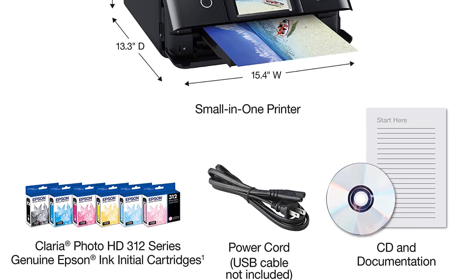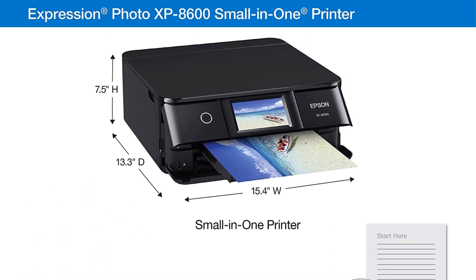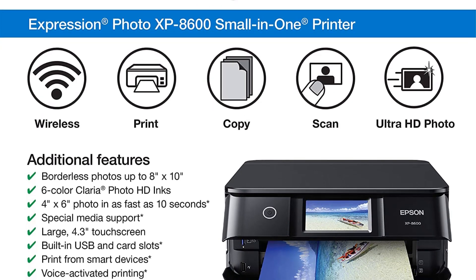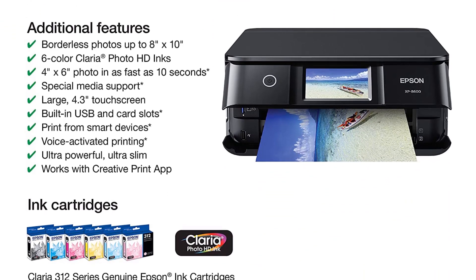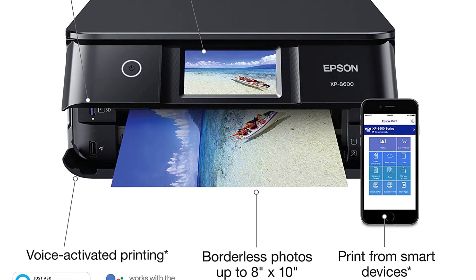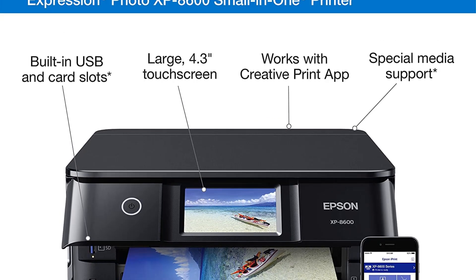Moreover, the 6-ink XP-8600 is designed for home and small office use, and it prints remarkably well, mainly photographs. However, unlike the XP-15000, it only has a flatbed scanner and no automated document feeder (ADF) for copying and scanning multi-page documents. The new Epson is less business-friendly than competing printers and consumer AIOs, but its high-quality text printing makes up for it.